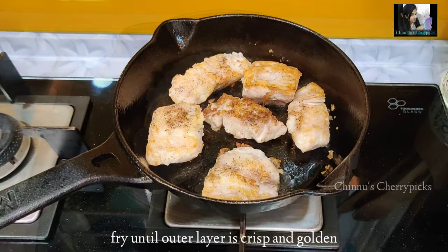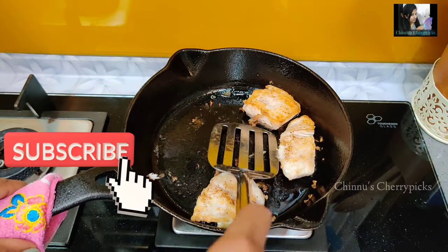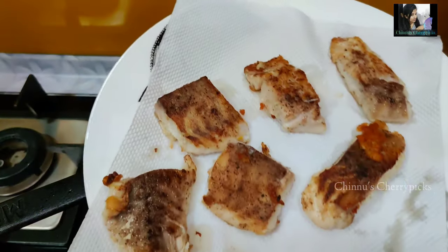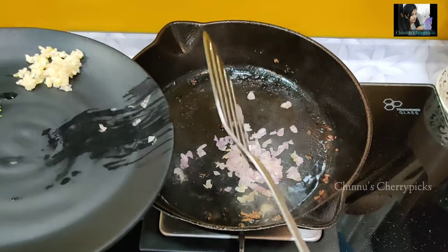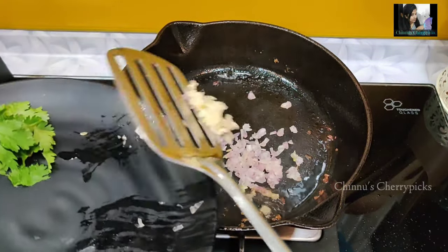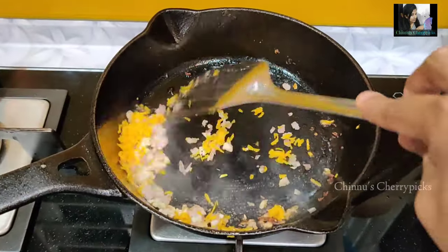We will cook it for a few more minutes. Now we will cook the two sides. We will cook it and put it on a plate. We will cook the lemon zest or orange zest — make a hot one for a few seconds.